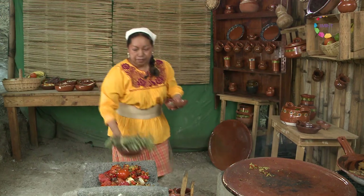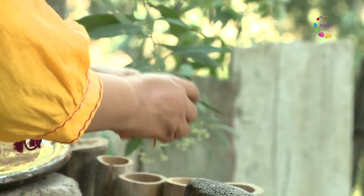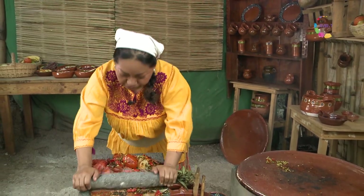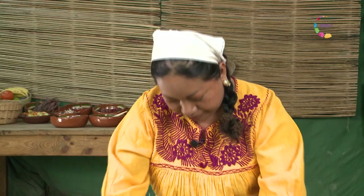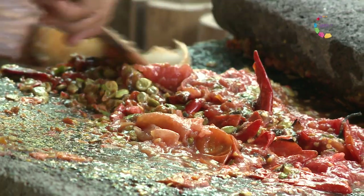Vamos a agregar algunos ingredientes: por ejemplo, los cominos, muy poquitos. También vamos a poner unos cuantos polvitos de canela en rama y unas hierbitas de olor que le van a dar un aroma y sabor delicioso. Y así podemos cantar a nuestro metate. No saben qué delicioso es estar percibiendo estos aromas. Parece que estoy viendo a mi abuela moler en este su metate, con estos deliciosos guisados que ella nos hacía y que me enseñaron a hacer.